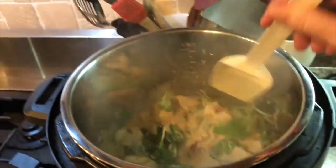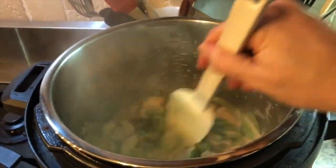I'm going to finish it with just a little bit of butter and olive oil.